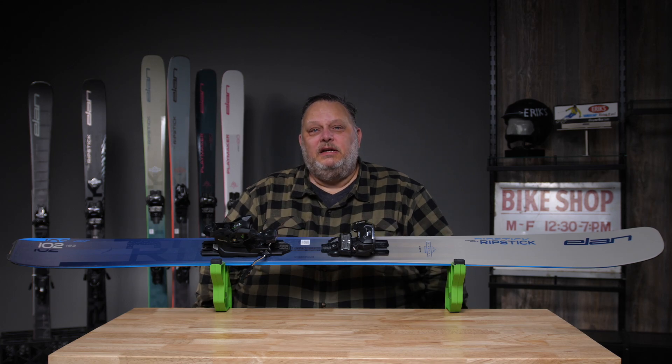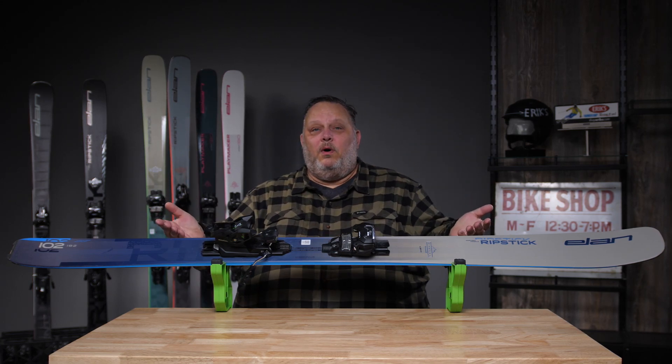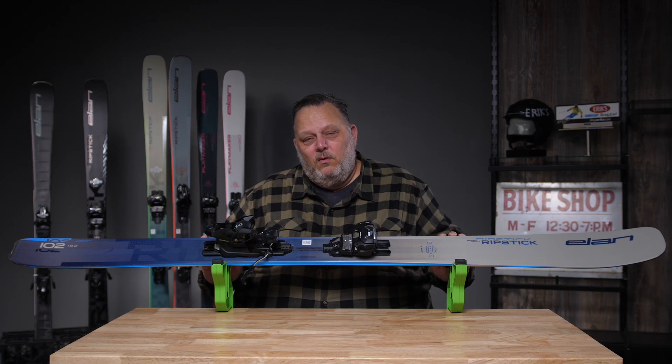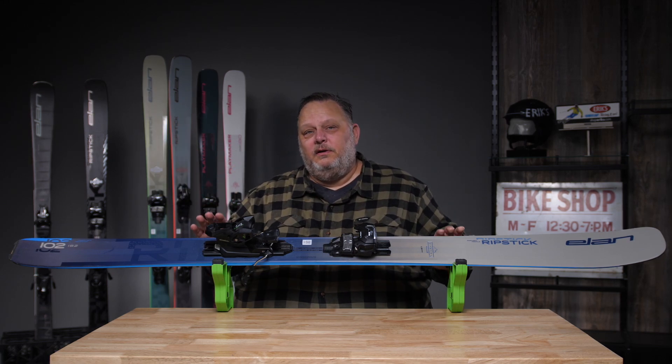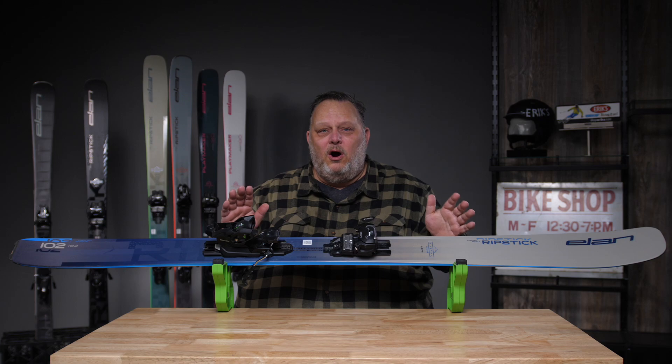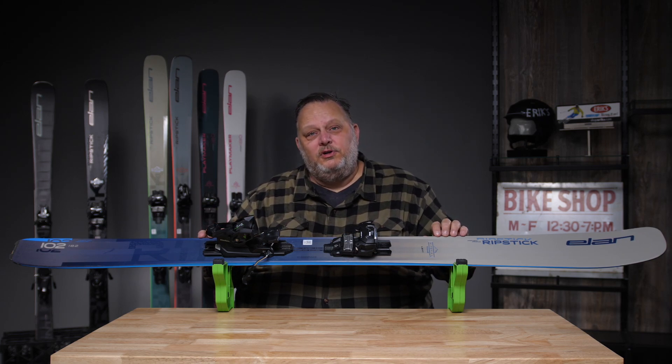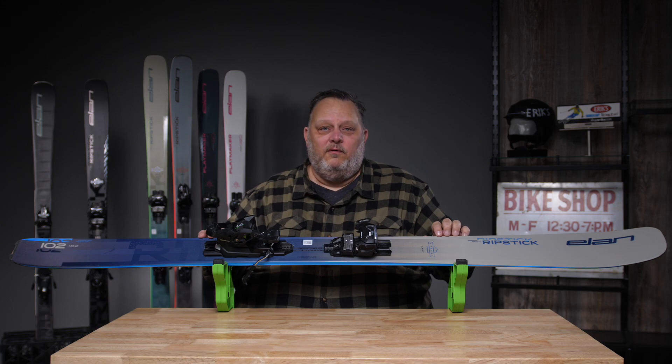Hi, I'm Mason with Elon Skis and this is the Ripstick 102. The Ripstick 102 is a brand new ski for us this year. We came down from the 106, which we thought was a little bit harder to carve on groomed snow. This 102 shape seems to be the proven shape that's going to be way more versatile. It should provide you good times on the mountain.